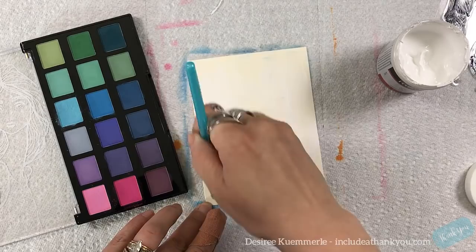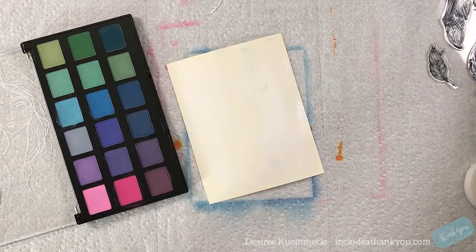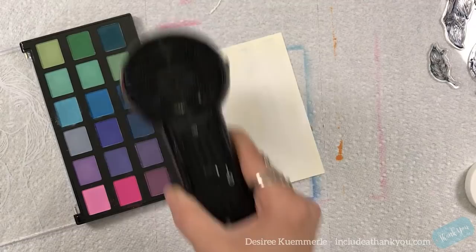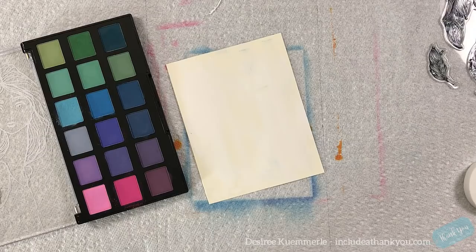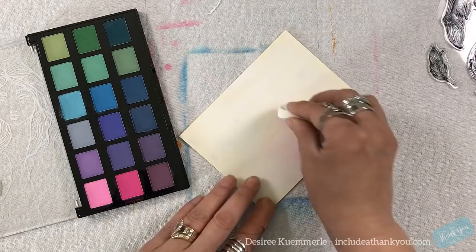So what I'm going to do first with this background — and again this is me just playing with them — is put down a very thin layer of white gesso, and I'm using a piece of mixed-media cardstock. I am going to dry that with my Ranger heat tool so that it won't change the color of my pastel. I don't want to pick up that gesso, so I want to make sure it's dry. For the applicator I am simply using makeup applicators that I get from my local dollar store.